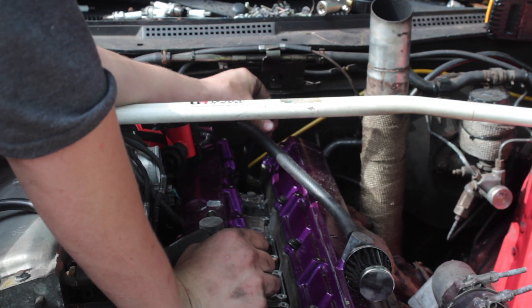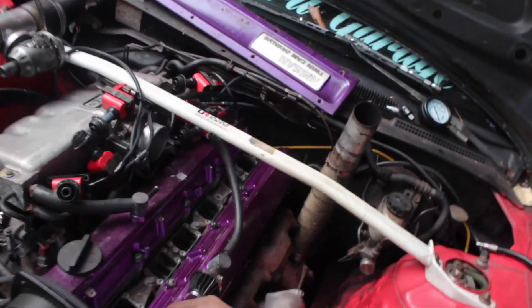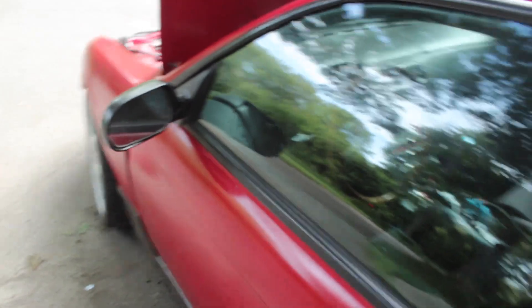I'm kind of sad right now. This thing's probably going to have to be pulled out. I added oil to each cylinder for a wet compression test and this one read 160, 160, 180, 160, 160, 160. That means the piston rings are probably shot, so this thing's going to be out of commission for a while.